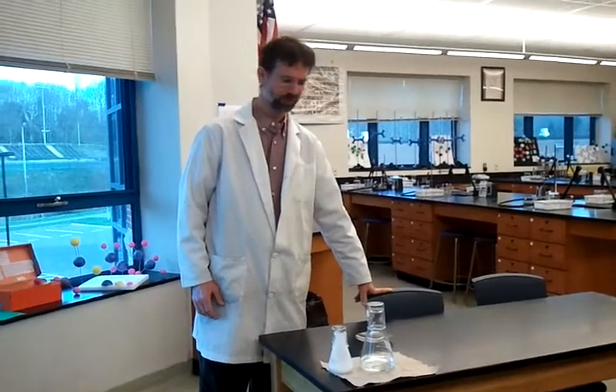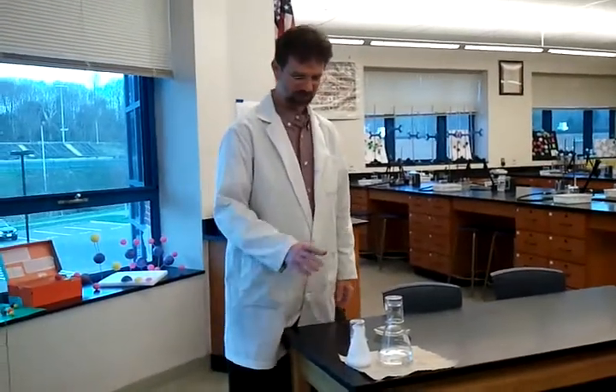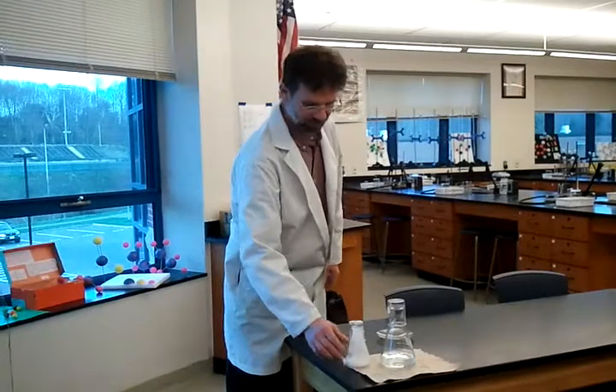We are demonstrating what a super-saturated solution is here today. The way to make a super-saturated solution is you take a solute, dissolve it into a solvent until it reaches its saturation point.